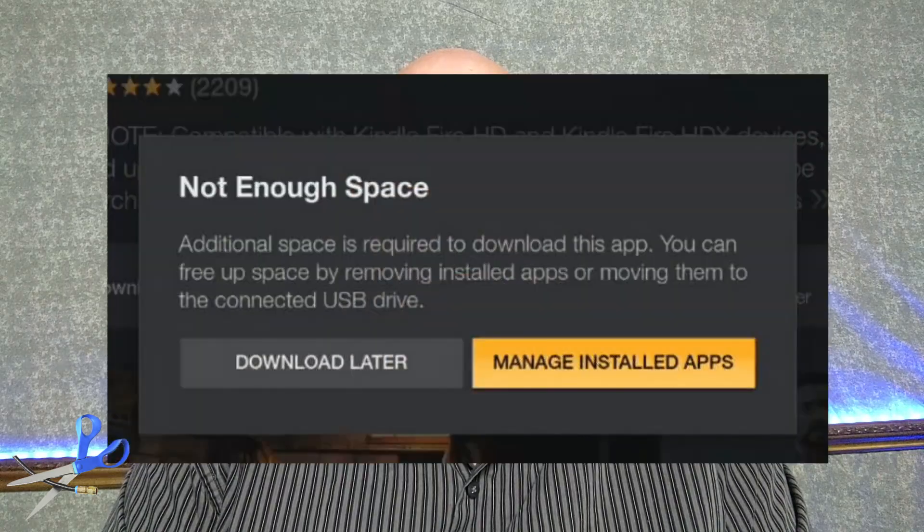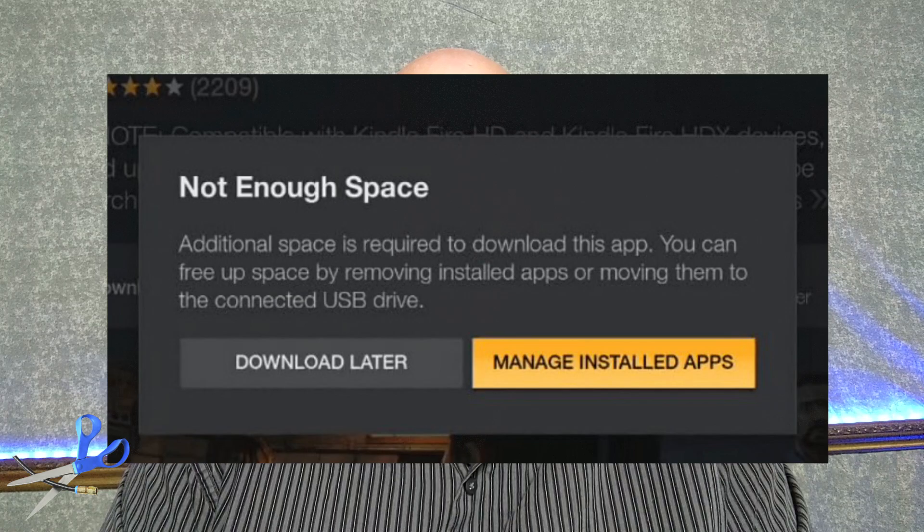Hi and welcome back to Cord Cutters LA. If you've played around with the Amazon Fire Stick, you've probably noticed that it doesn't take long before you install a few apps and download a couple of things and before you know it you're out of space. Adding space to an Amazon Fire Stick has been pretty problematic — not that easy. Well, that's changed with the new update to the Amazon Fire Stick. They've made it a lot easier to add storage, and I want to show you how to do that in this video.